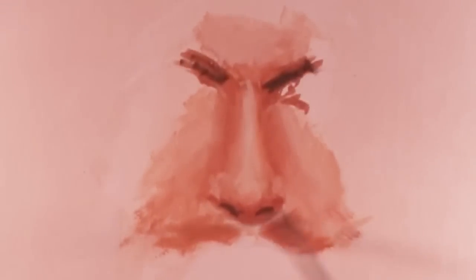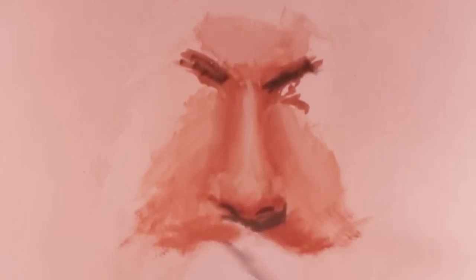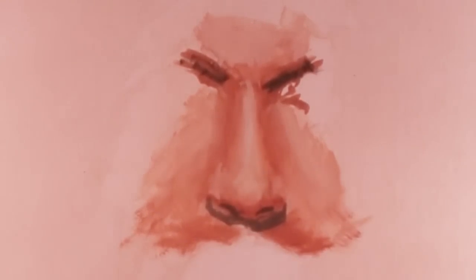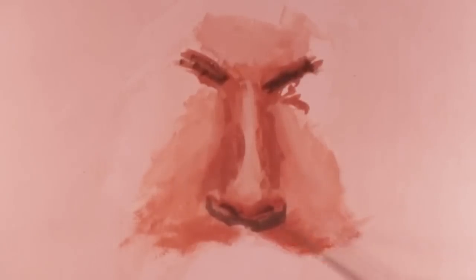Sometimes I'll use a live model, sometimes I'll use a photograph. In this case, I'm using a photograph of a person's face. Obviously, I'm just painting the nose — I won't develop the eye or the mouth. We're just studying the nose today. I use a glass palette, by the way — it's easy to mix paint on. I'm painting on canvas.